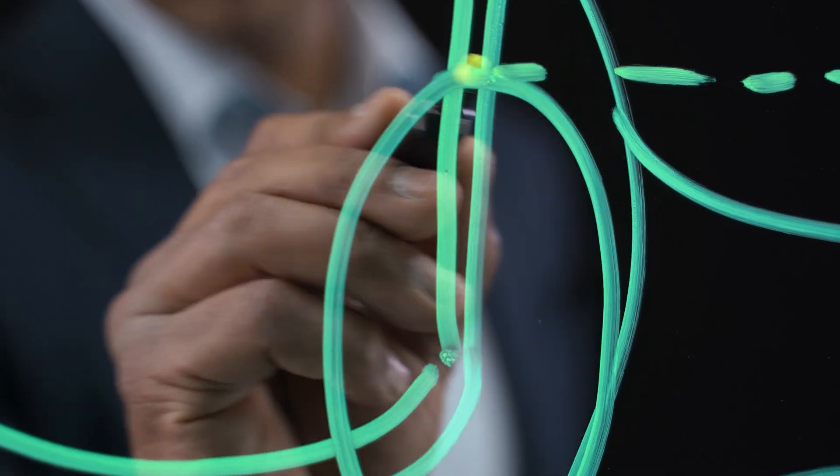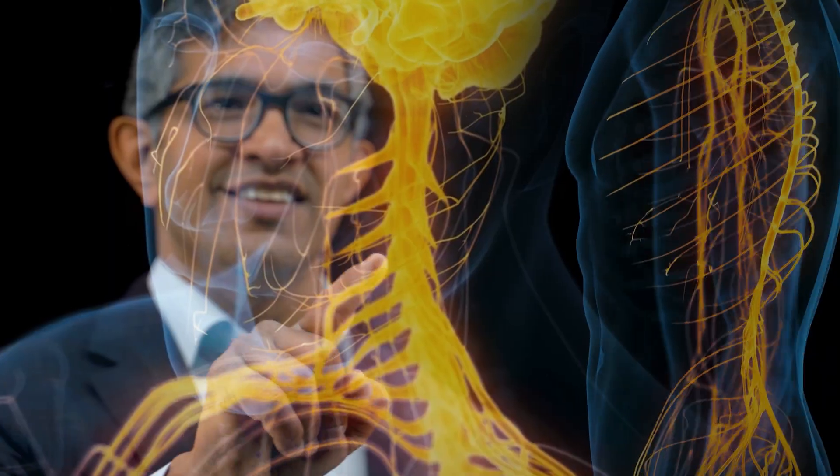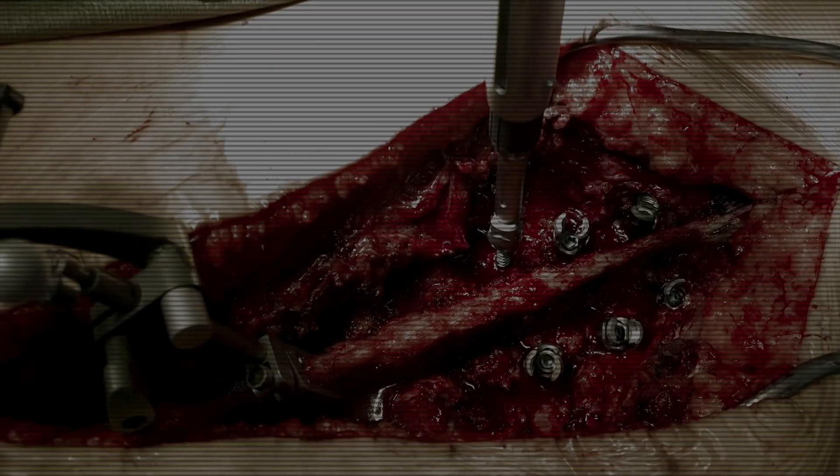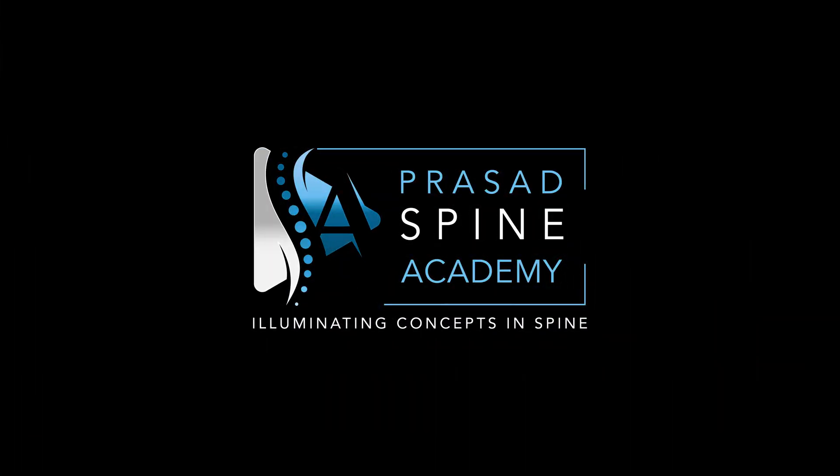If you're interested in seeing the full course, we've left a link in the description. The anterior cervical discectomy and fusion is an incredibly powerful surgical technique that we use to address pathologies generally in the front of the spine. So let's start with an illustration to give you a sense of what the procedure itself involves.